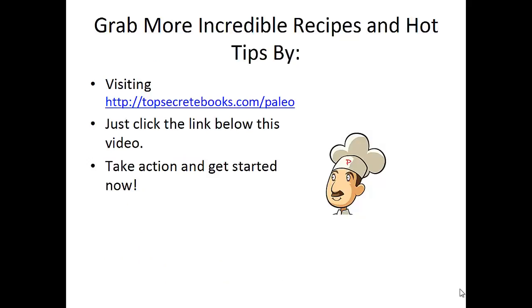If you enjoyed this video, then like the video and subscribe to my channel. If you'd like to learn more about the paleo diet so you can experience improved sugar control and weight loss, then click the link below the video, take action, and go check it out.